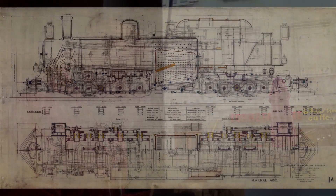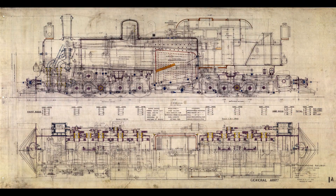Between 1907 and 1912, seven T5 Kitsons were delivered for the Transandine Railways.